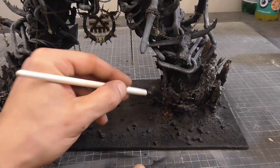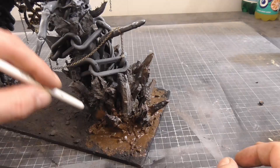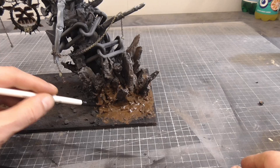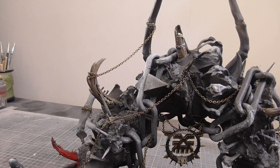I then added some crackle effect from AK Interactive to the base of the arch, to try to create an effect as if the ground was literally cracking. I applied this very thick, as from previous experience the thicker you apply it, the deeper the cracks.